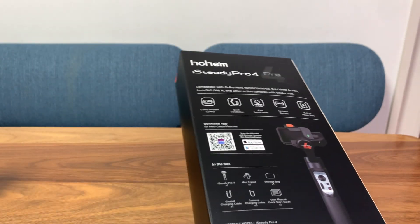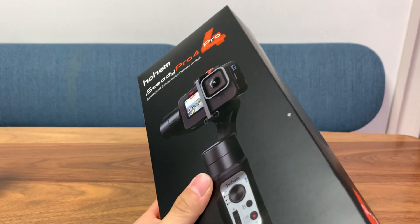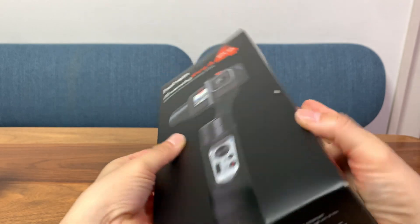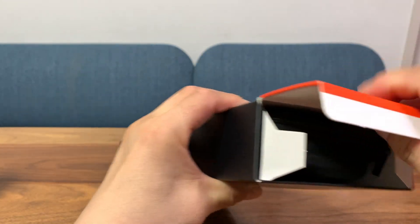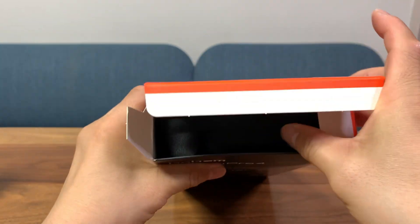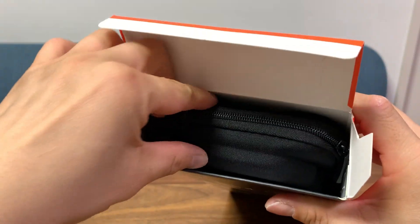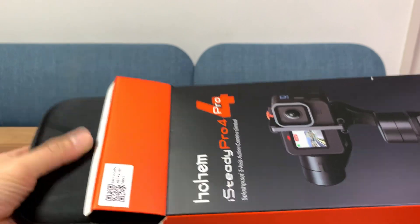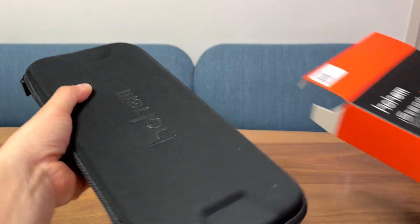So let's unbox this. As you can see, the box is packed pretty full, and that's because inside it comes with an extremely high quality carrying case. It is padded and will protect everything inside — all the accessories, the gimbal — even if you drop it, this thing should protect it. So bravo for including this, Hohem.